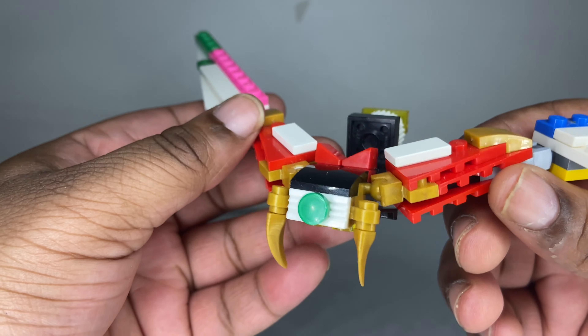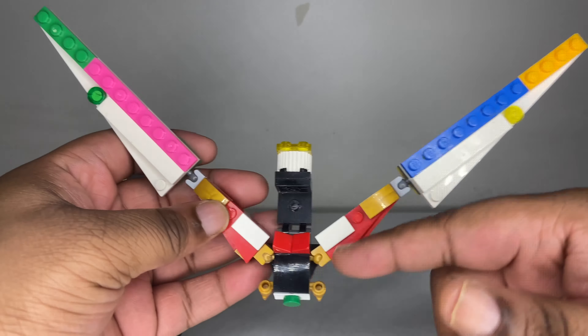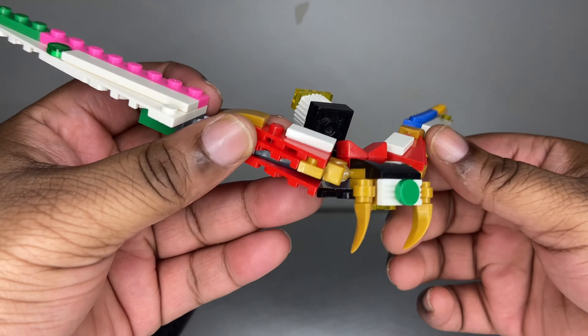Hey gang, this is Power Bricks back with another video review. Today we're going to be taking a look at the Lion Sentai Leo Kaiger — this is the Leo King, the megazord.